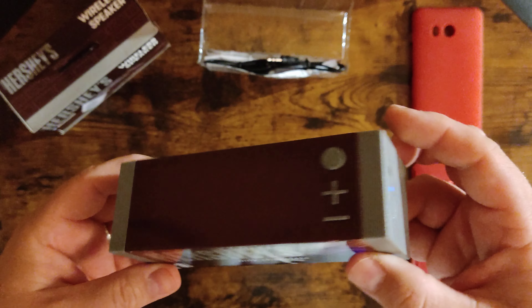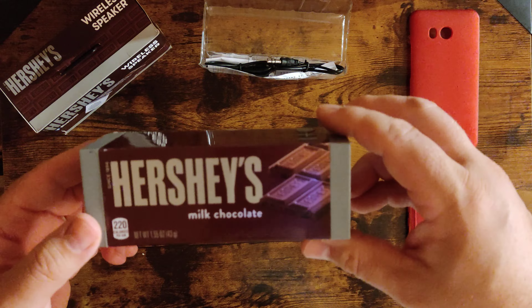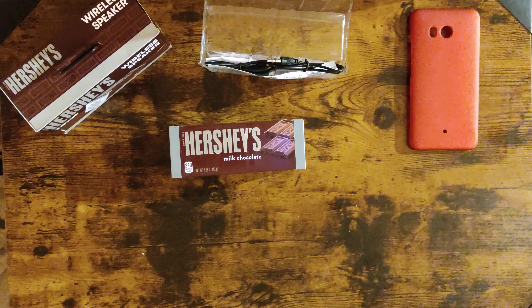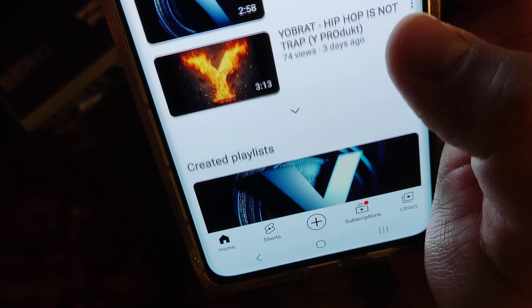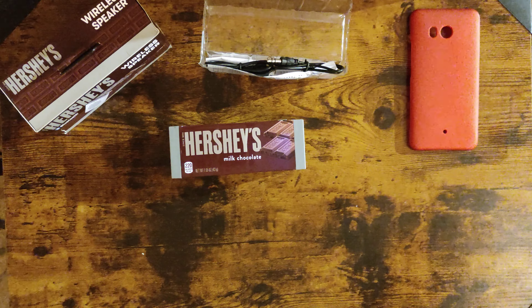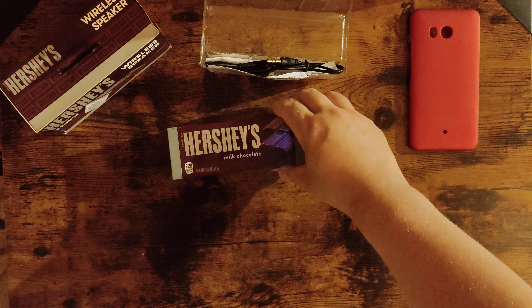I was hoping for speakers on both sides, but nope — it's only one single-fire speaker. Volume, power on, power off, and I activated it by clicking it. We're going to be using my HTC U11 to test the songs. I want to give a shout-out to your brat for letting me use his music — he's been making some new songs, thank you very much.